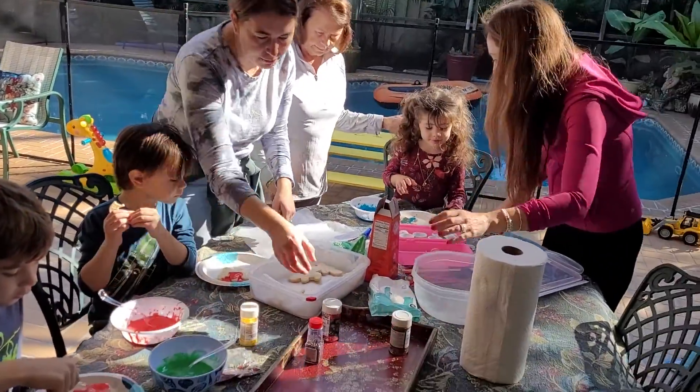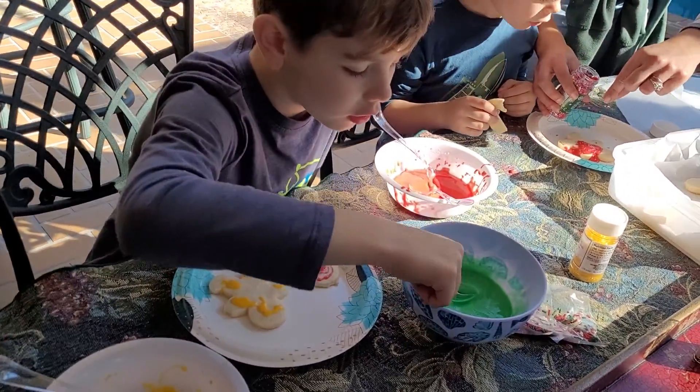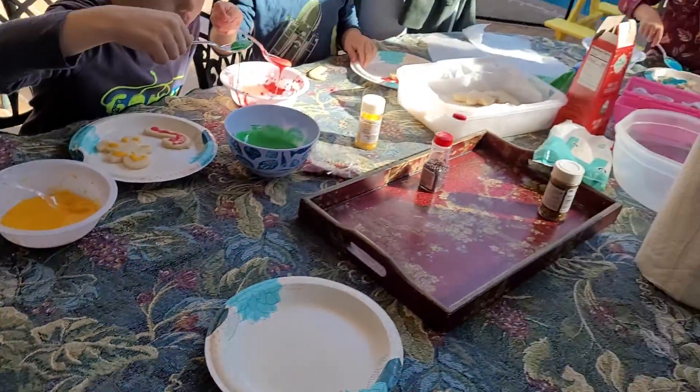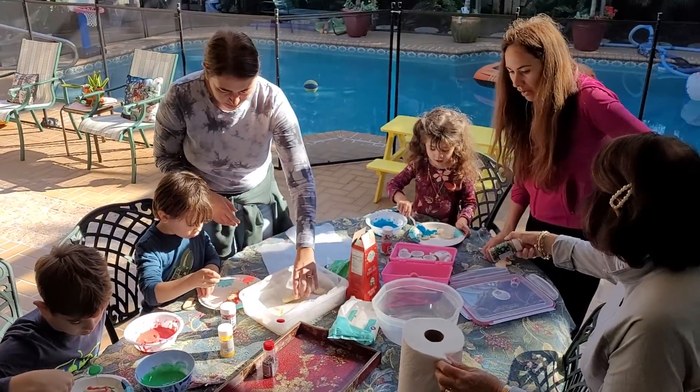Leo, do you want to put any sparkles on it? Oh, look at Linda. What's he doing? Look how pretty. Leo, would you like... it's an egg yolk ginger. Look at this. Gold. Right, Leo. Gold.